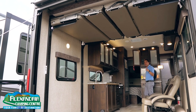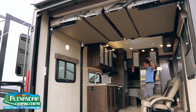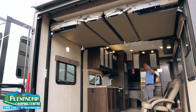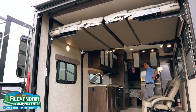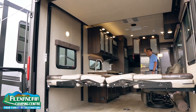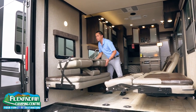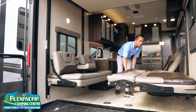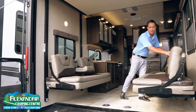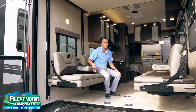After you hear that big click, that means the top bunk has locked to the ceiling, and now we can lower just the dinette portion. Then we can flip the bottom benches over just like such, and then we're all set to set up the table and just hang out.